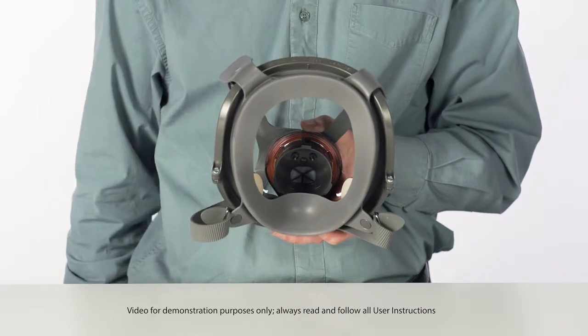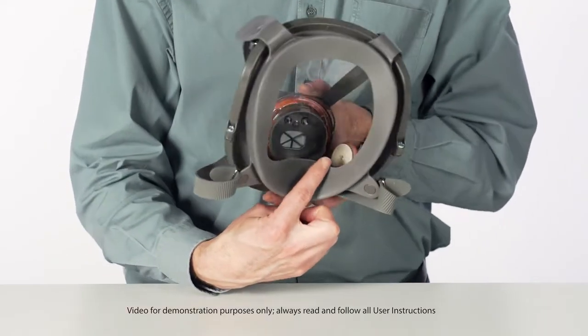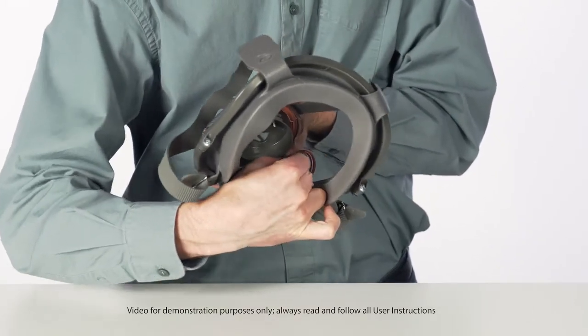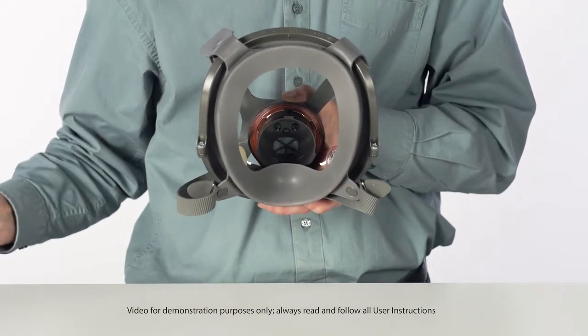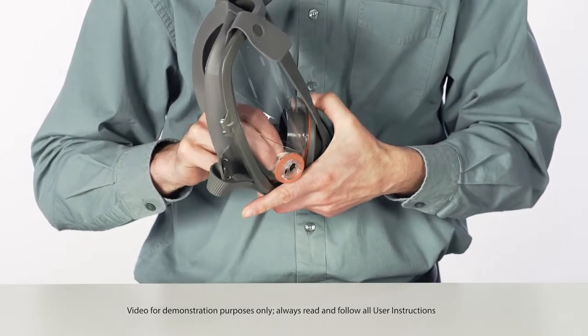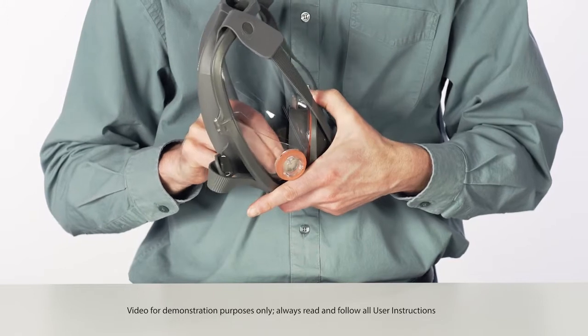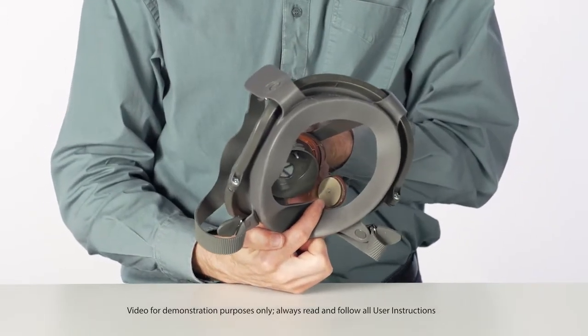Inhalation valves are located inside the nose cup and inside the lens. Remove the existing valve by lifting it from the post. Install a new valve onto the posts. Be certain the valve is fully engaged under all three lugs on the post, lays flat, and spins freely.